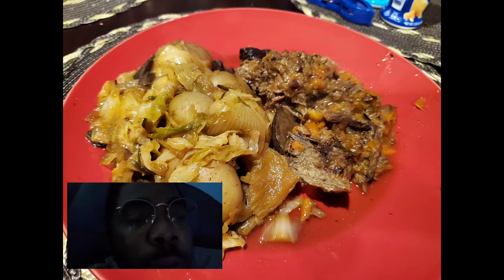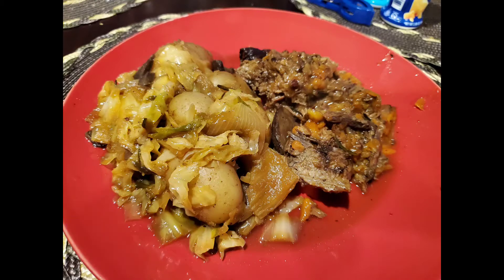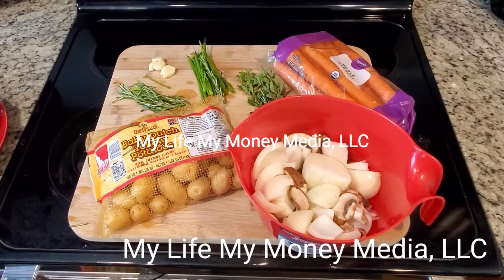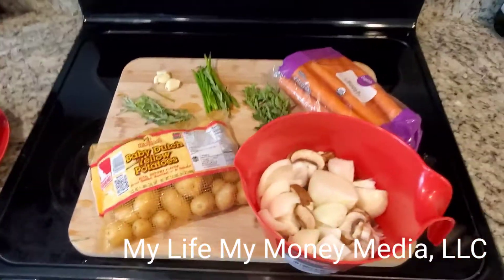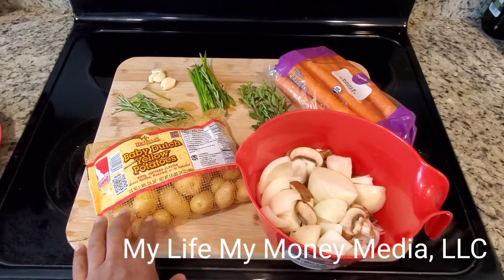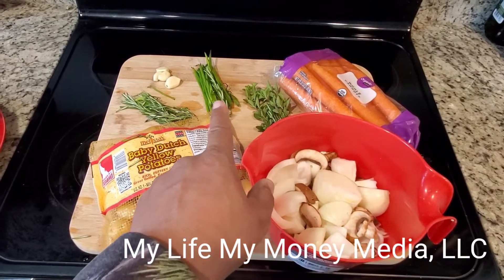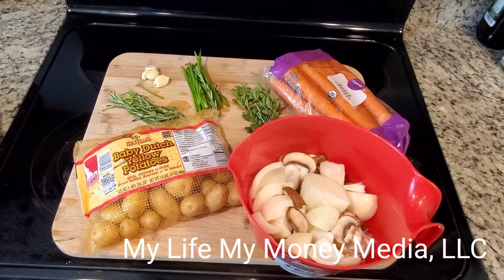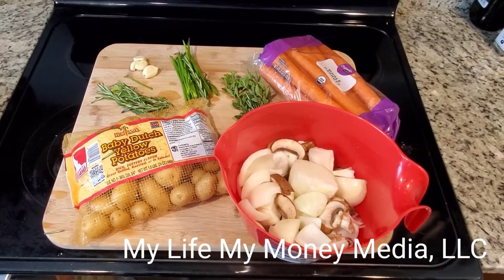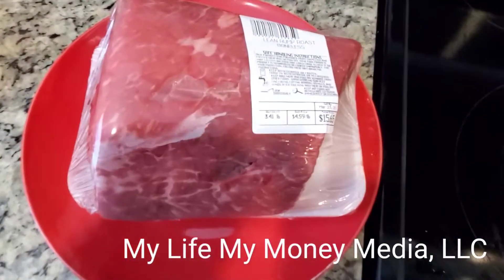Let's make some pot roast. This video is almost 20 minutes long but I'm going to show you all the tricks of the trade to make some good butter-style pot roast. This is My Life My Money Media with Lewis. Today we're gonna cook some beef in the oven. I have some portobello mushrooms, sweet onions, potatoes, carrots, oregano, chives, rosemary, and a couple of garlic cloves. Also, I got some rump roast.